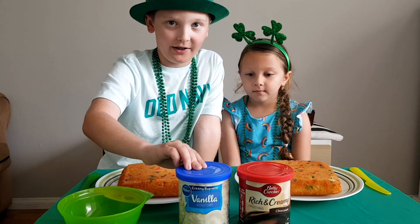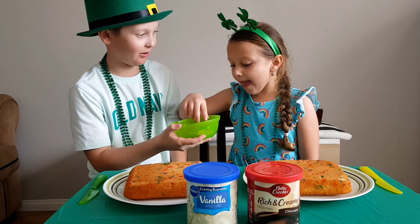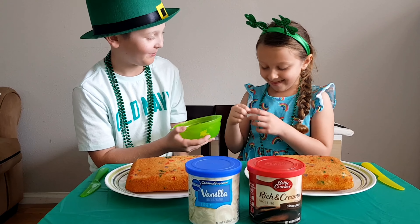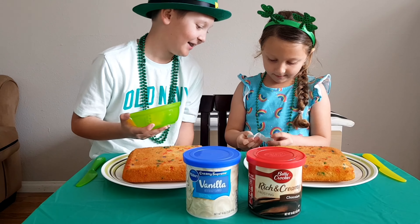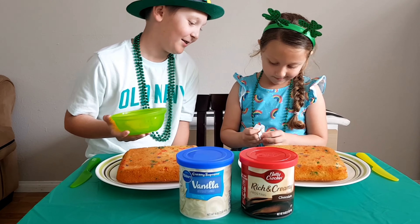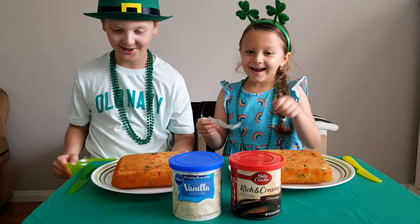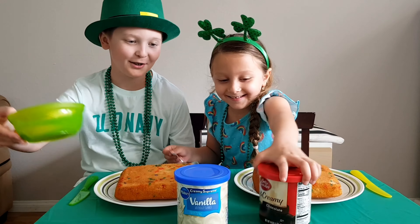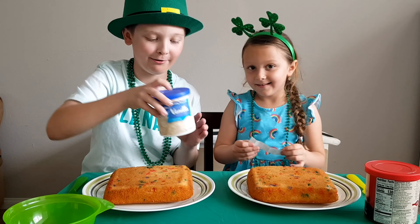Okay, you choose first — close your eyes. What did you get? Can I read it? It says chocolate frosting. I wanted the chocolate one, so I guess I have to use this vanilla one.